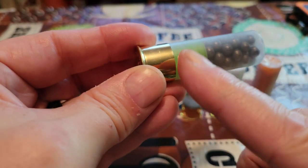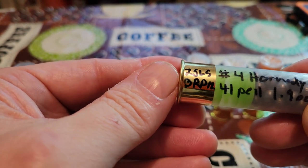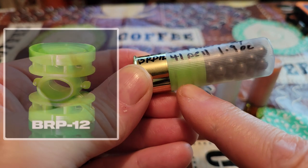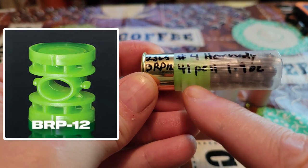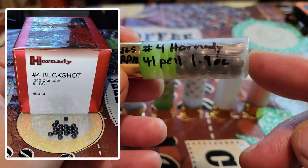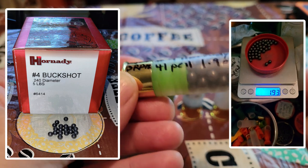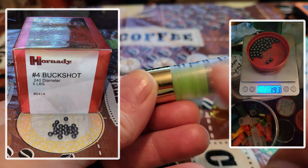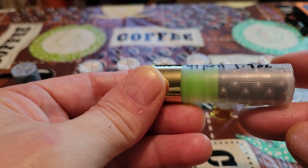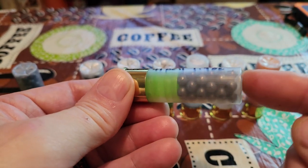The second round is even easier to put together because there's only one component to install aside from your buckshot. We've got 25 grains of Long Shot under the Ballistic Products green brush wad, the BRP12. This uses Hornady number four buck, which is right on 24 caliber, and it weighs 1.9 ounces for 41 pellets. Only one component besides powder and pellets — that really simplifies things.